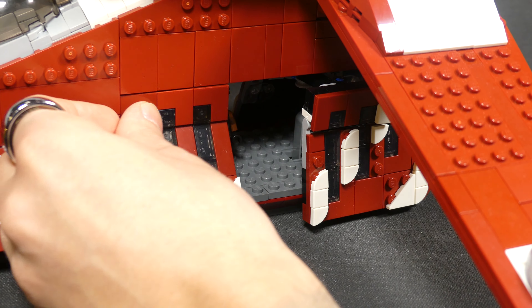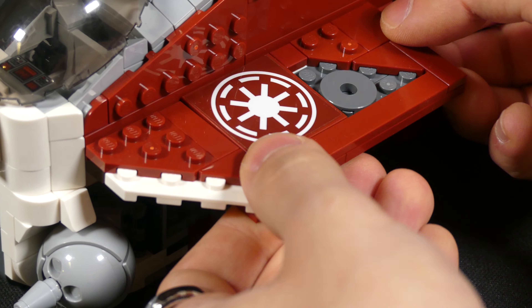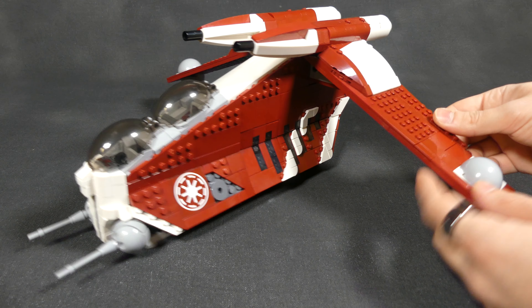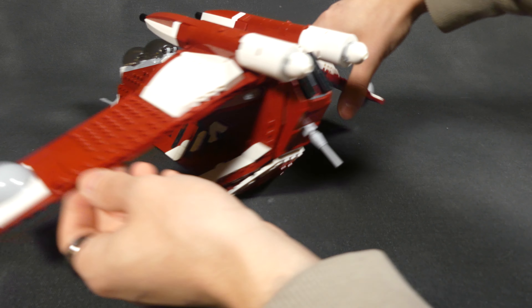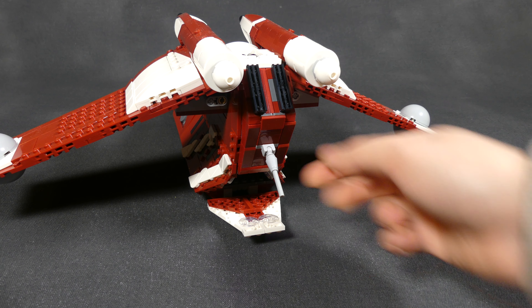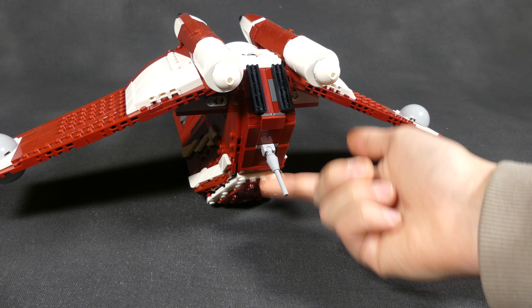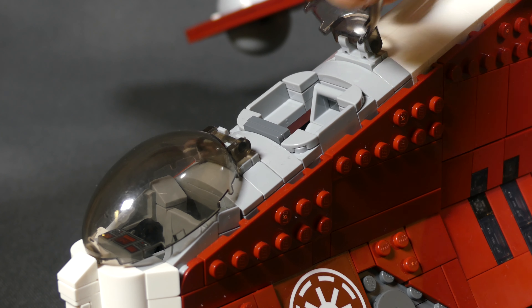You can comfortably fit two to three minifigs inside, and you even still have the front compartment that you can technically put stuff in. Same in the back, where you still have the opening back hatch if you wanted to pretend that clones or maybe an AT-RT jump out. We still have this movable turret here, designed to be a little more accurate, which is a nice touch. There's also room to put two minifigs in the dual cockpit, of course.